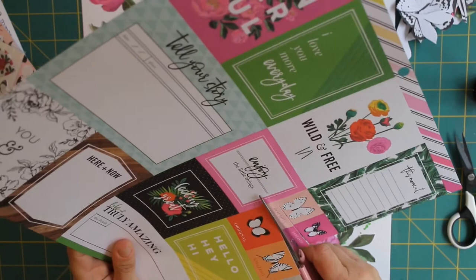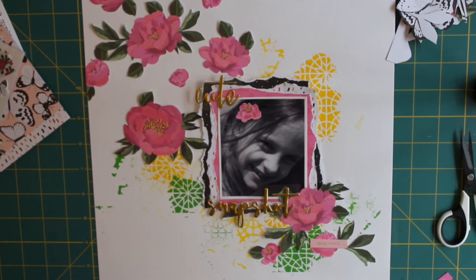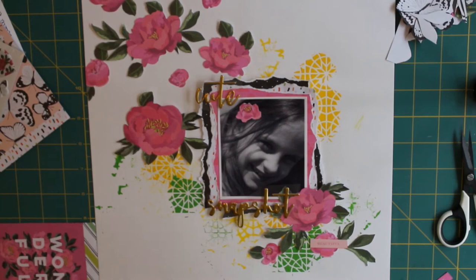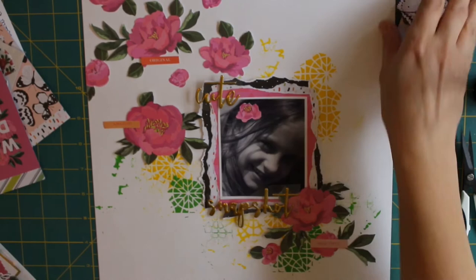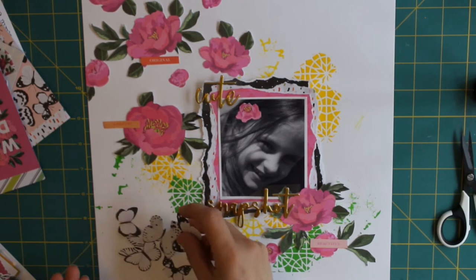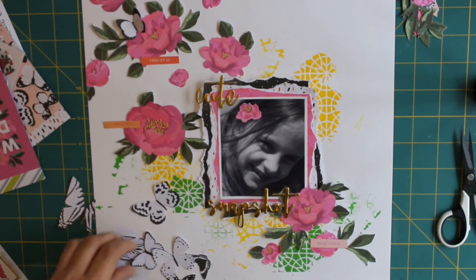I've got the gold word thickers that came with this collection. I don't tend to use a lot of gold on my layouts, so this was going to be a bit of a challenge for me, but the phrases are absolutely beautiful and this one says 'cute snapshot' — which it really was, just a quick snapshot on the day. I'm not even sure where it was taken, but I know it was the beginning of June 2013. Although journaling is great on layouts, I tend to put it on the backs of my layouts, and I didn't really think I needed any journaling here other than the date — 'cute snapshot' said it all.